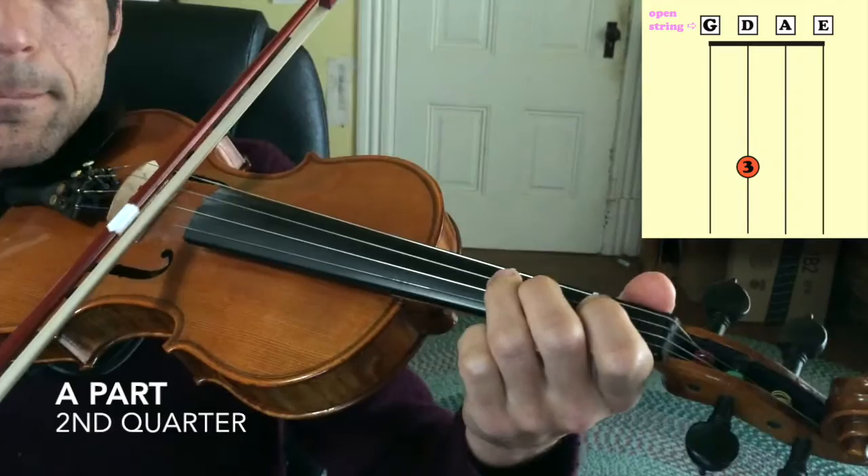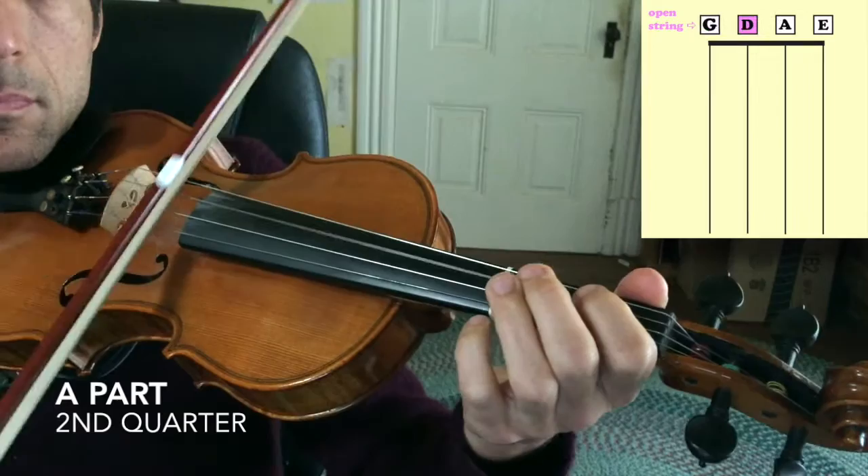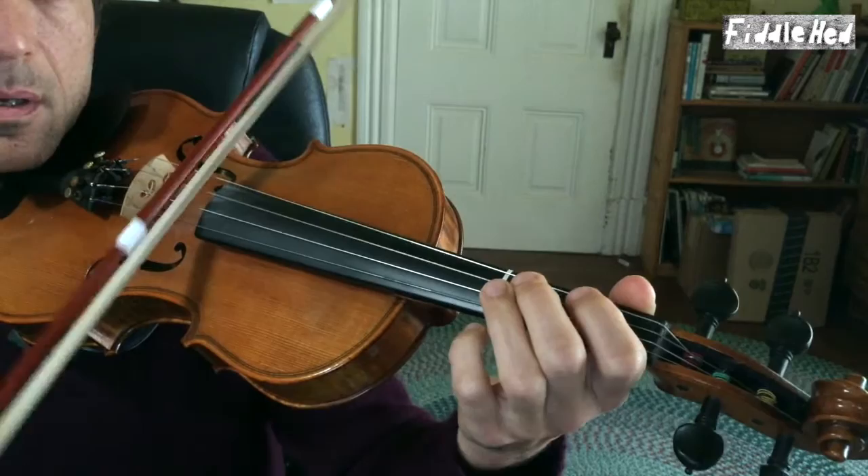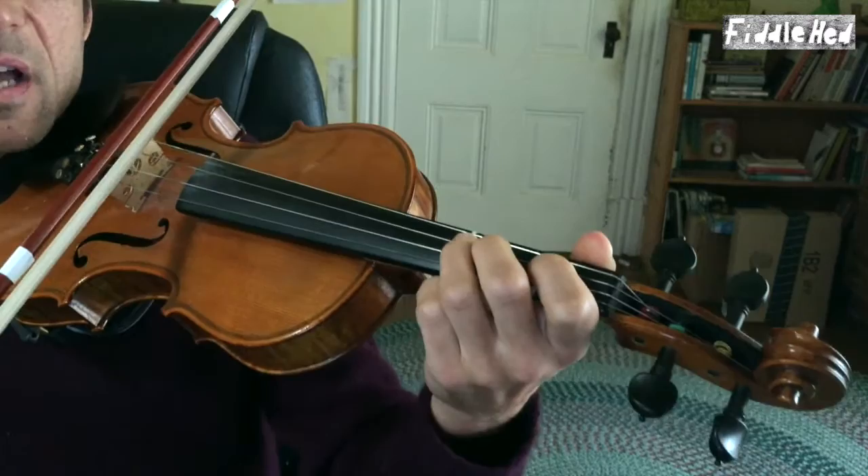So that's the first quarter. Let's move on to the second quarter. I'll play it without double stops first. Now a little bit more quickly so you can hear it in context.